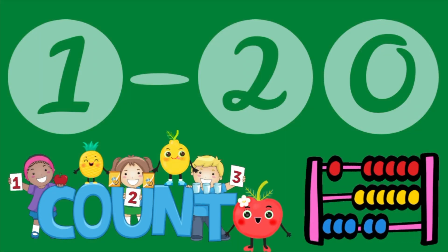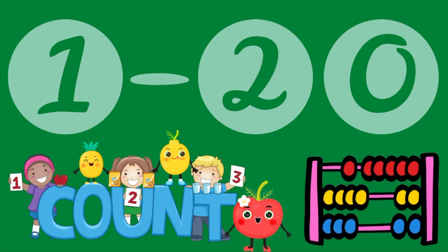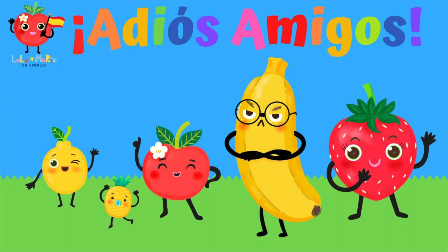Come back to this video as many times as you like until you get it just right. Good luck! Hasta luego! Adios! Adios!